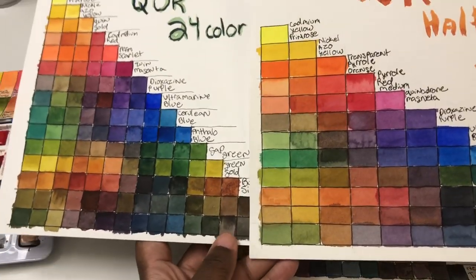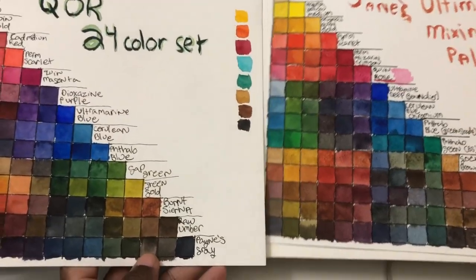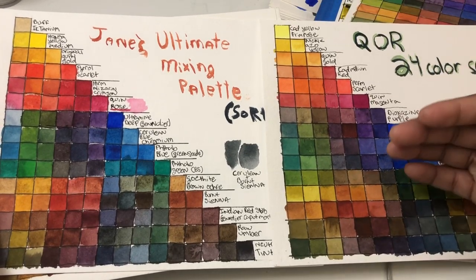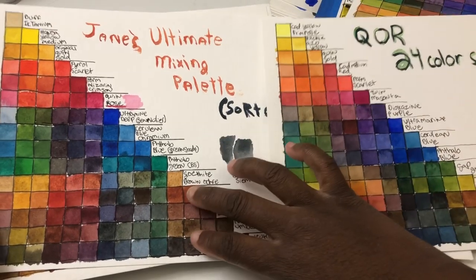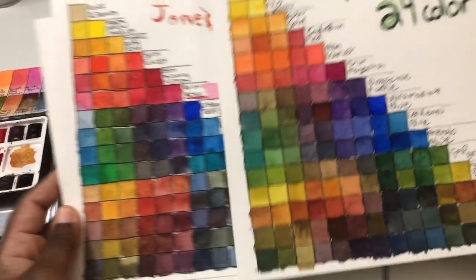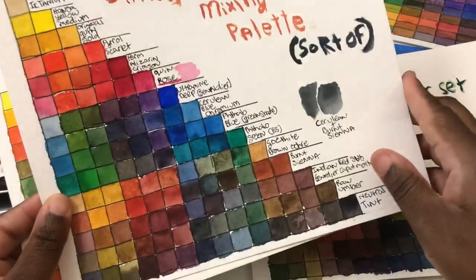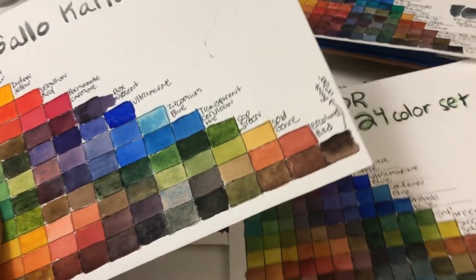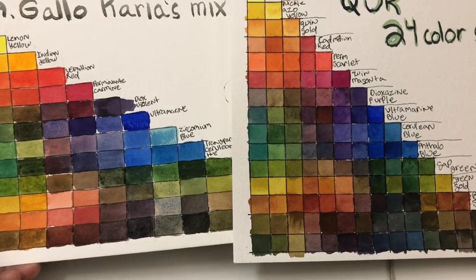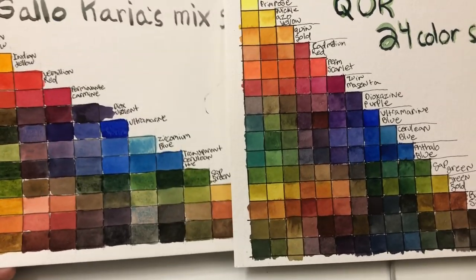These are the two mixing charts — nothing outstanding, but I just want to show you the color intensity. When I do the comparison charts with all other paints you'll see these compare really quite favorably to higher-end artist-grade paints. This is the Jane's ultimate mixing palette — mostly Daniel Smith with a few Sennelier colors — and you can see the color intensity is quite comparable. I also want to show you the a Gallo handmade paints — some of the most intense handmade paints I've tried — and the Core does a really good job illustrating its level of intensity.